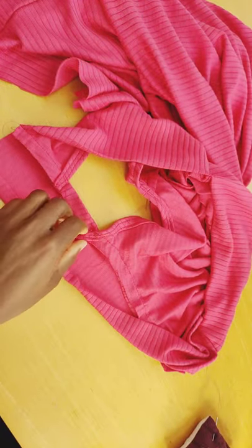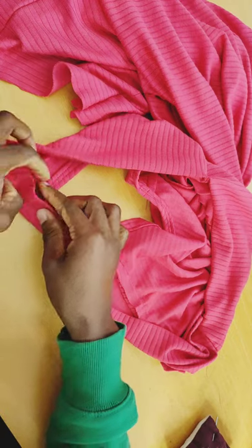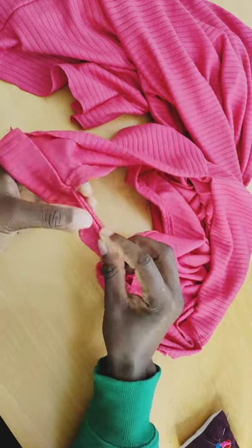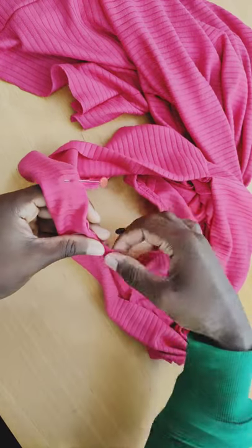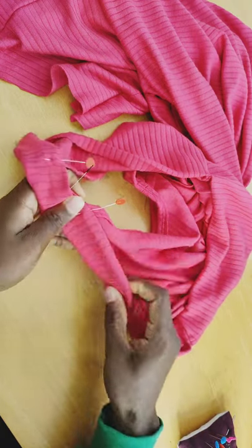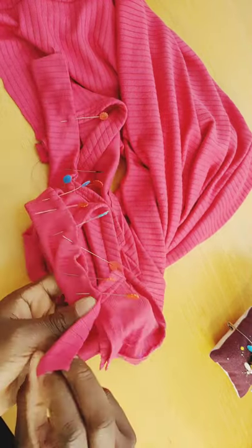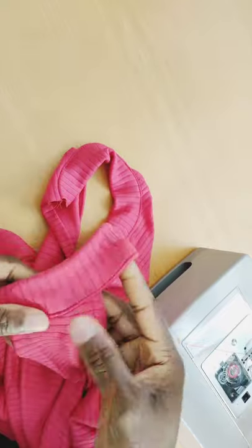Now that stitching is done, I trim off any excess. Then I fold the band inward, place pins to hold it, making sure both sides are aligned so I can stitch right on top. I continue pinning all the way to the other end, then stitch from here to here, leaving the zipper space open.